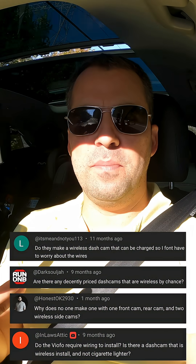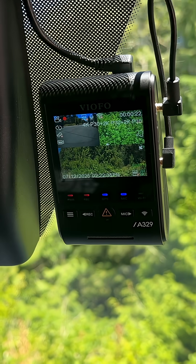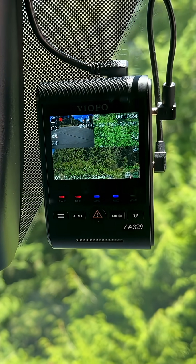So let's talk wireless dashcams. This question comes up quite a bit when people look at a traditional dashcam install and see all the cables they've got to run — number one for power, and number two to connect different dashcams, like connecting the front and the rear dashcam. So the natural question is: wouldn't it be convenient to have a wireless solution?